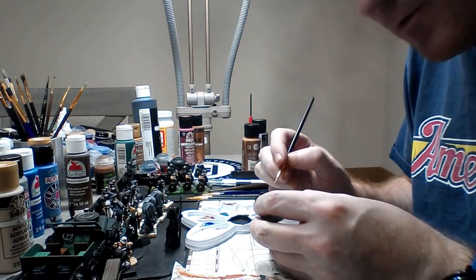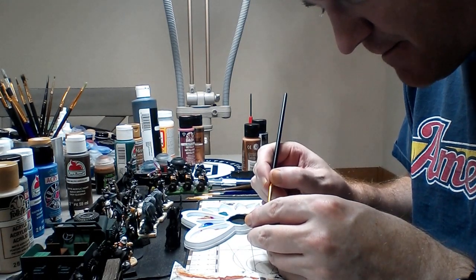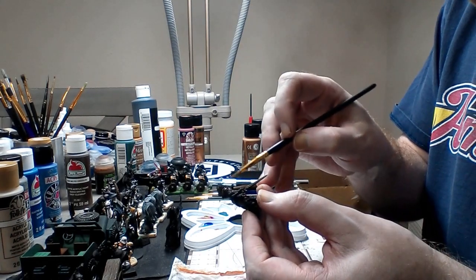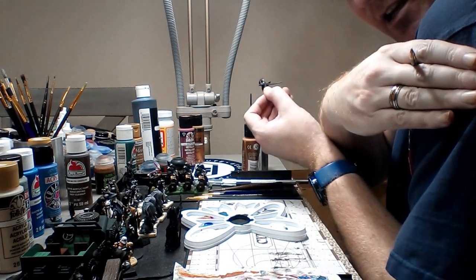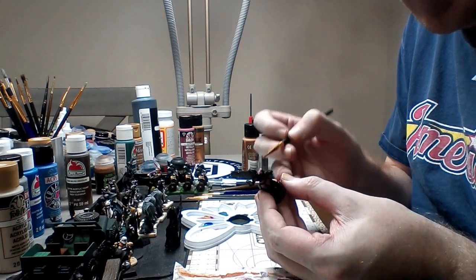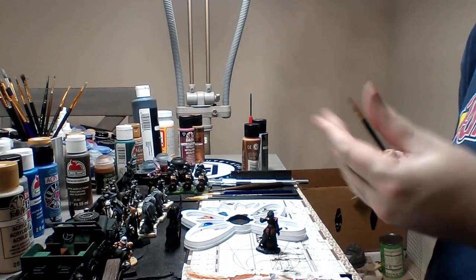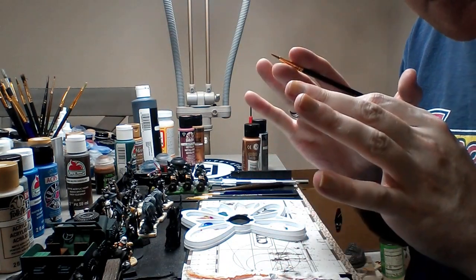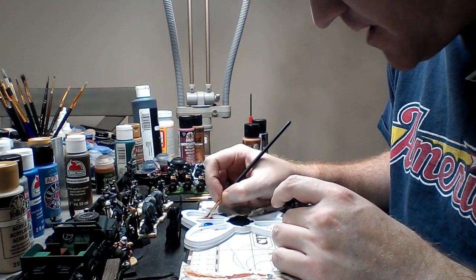One of the things you want to make sure when you do this is you don't want to be hunching over. There are also some plates up underneath his shoulder pauldron — he's got a pauldron, then a secondary plate, and then another plate below it. We'll color the bottom plate red and the mid plate gold. I'm going to clean the brush now. There's no such thing as mistakes — they're happy accidents, just like our buddy Bob Ross.